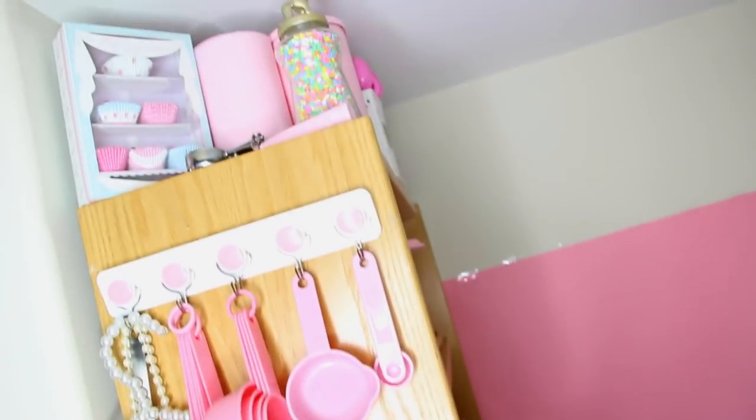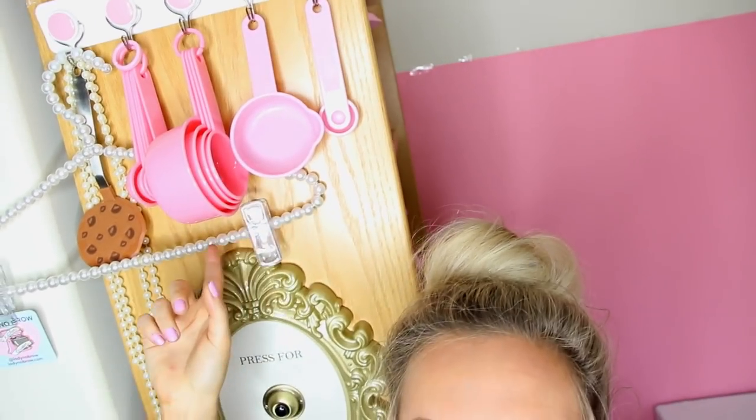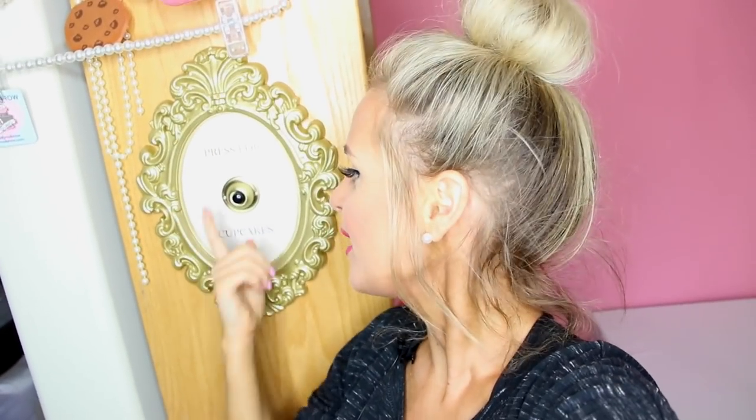I'm doing a selfie style, so bear with me here. Here it is — my bookshelf full of all of my pink baking supplies. I've stuffed it bottom to top. At the top, we've got all the sprinkles and stuff. Here are my measuring cups and measuring spoons that I use in like every single video, and my 'Press for Cupcakes' sign. If you guys haven't seen that DIY video, check it out.